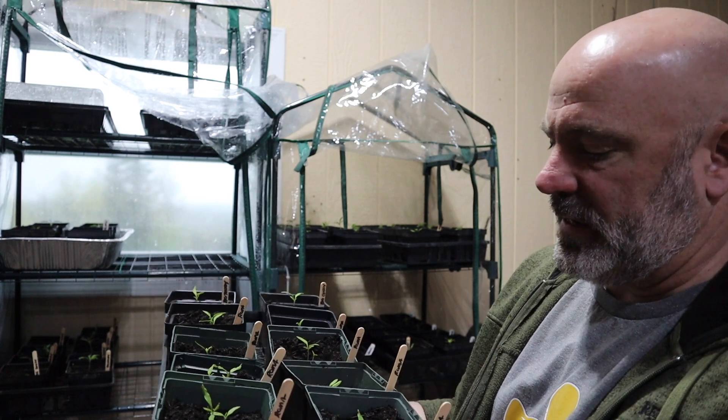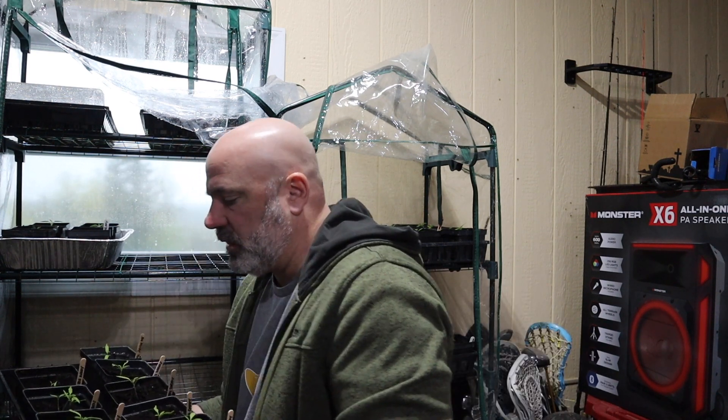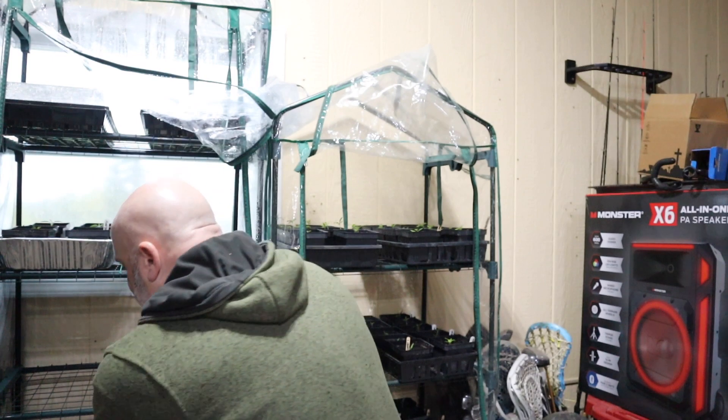I'm going to take my Big Daddies and Romas and slide them over into the other greenhouse. The Romas are looking good and starting to get their first leaves — really excited about that. Last year we got a ton of Romas and I was actually able to make my own tomato sauce. This year we want to do tomato sauce, pizza sauce, and salsa. Romas will primarily be in the sauces, and the other tomatoes — cherries, lemon boys, big daddies — will be diced up nicely for salsa.